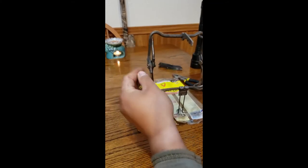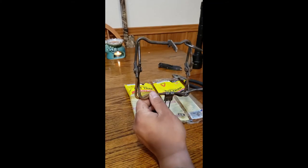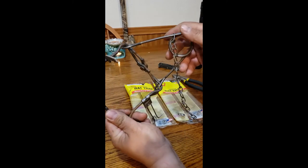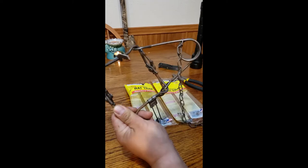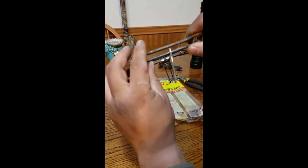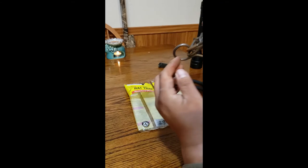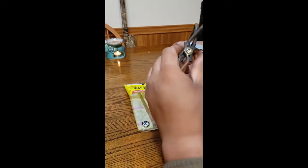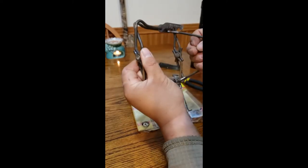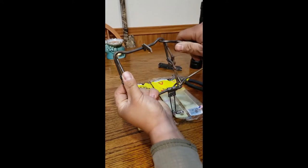This is what is called a conibear trap, and this one has one spring on it. You could get the one with dual spring, but it's probably overkill. This is made by Duke — I believe the Duke 110s magnums — because when they close, the jaws actually close shut all the way. I like them because of the killing power plus the tighter close.